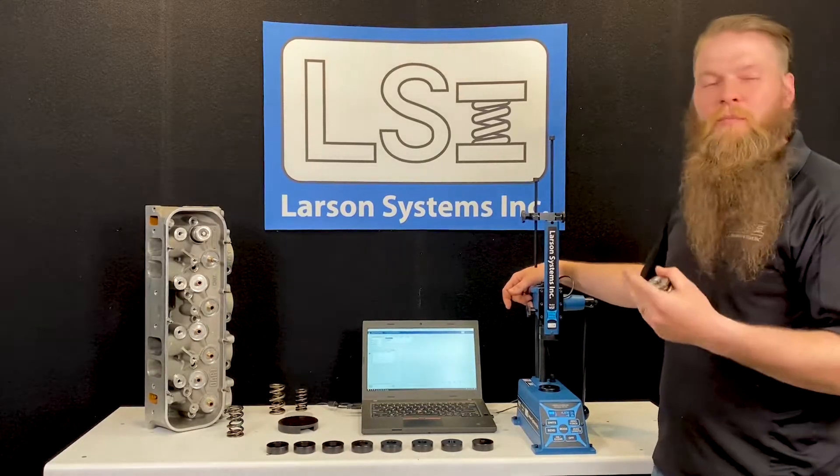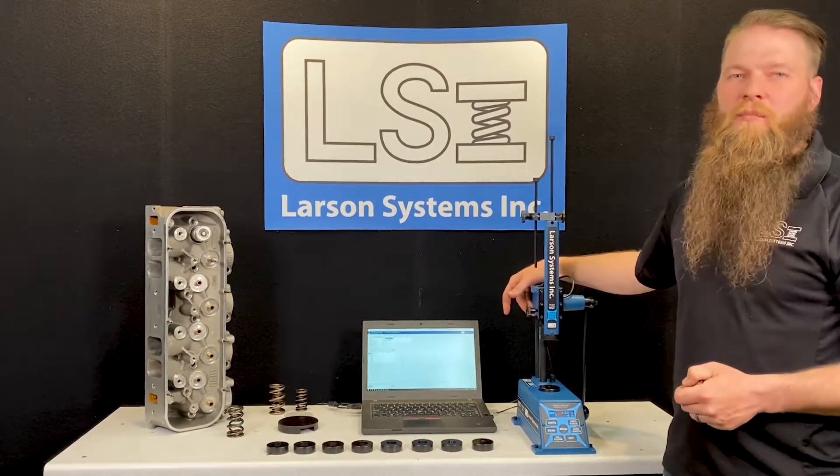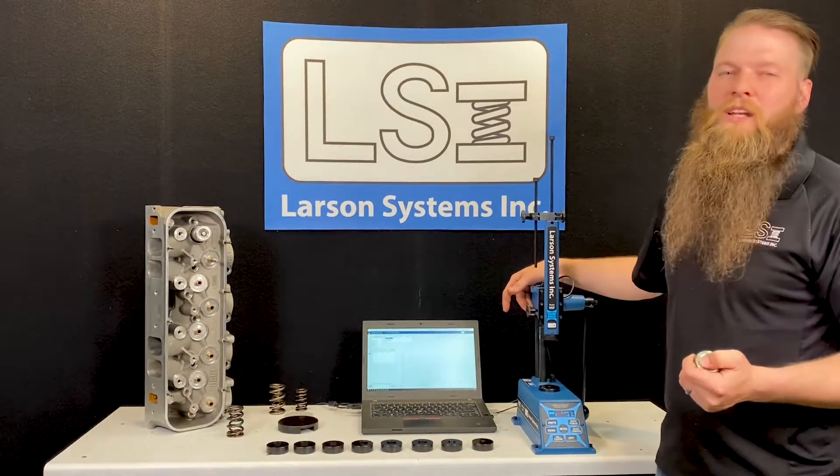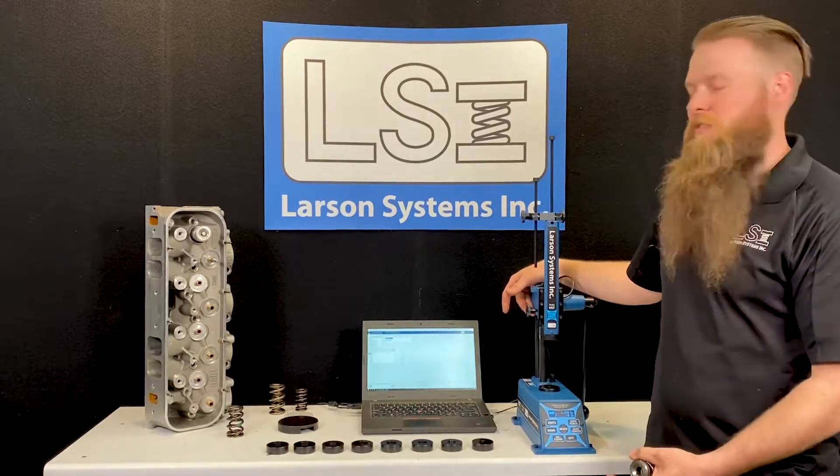Today I'm just going to show you a little demo about how to use a spring tester in a typical engine builder shop. There are lots of different ways to test springs, but today I'm going to show you one way and give you an example of how to use this tester.